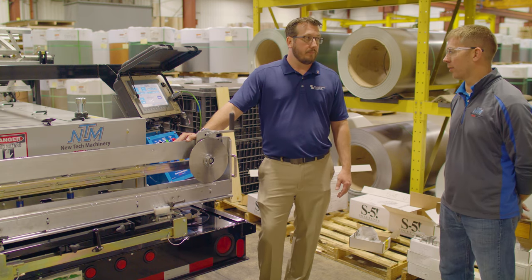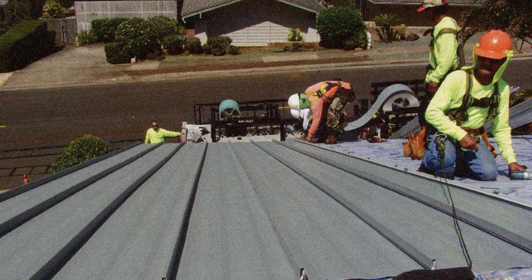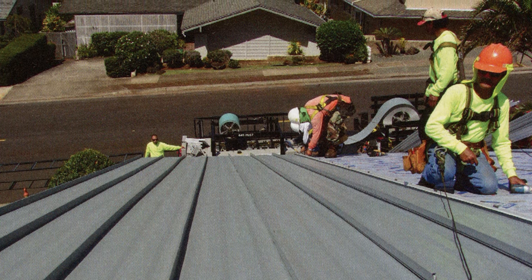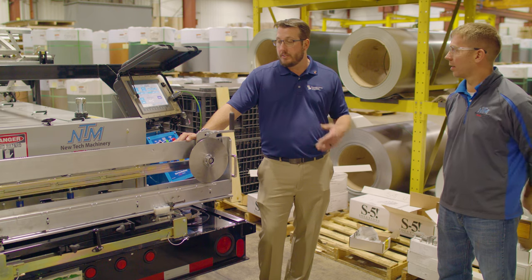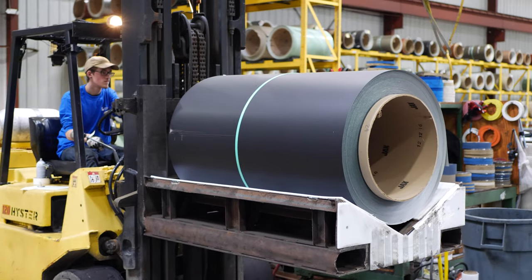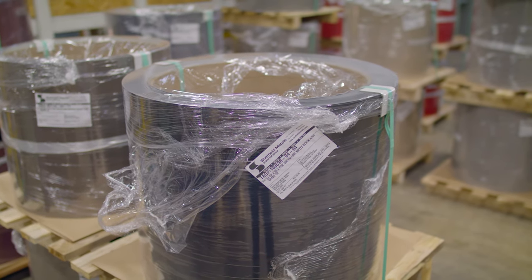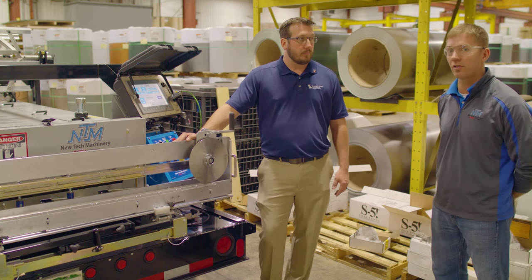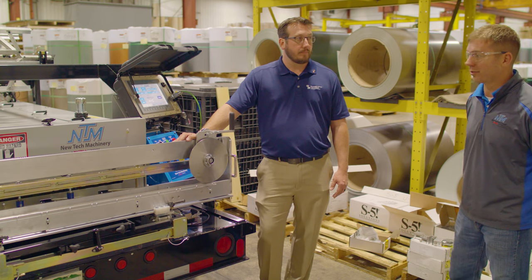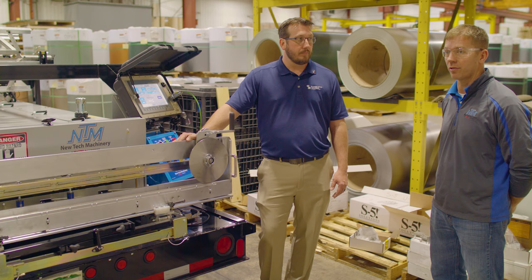A lot of the time this equipment is out in the parking lot or alongside the road, so consider orange vests or cones around the machine to help people see that you are working. Also, as a machine manufacturer, we specify what the machine can handle as far as materials, widths, and coil size, so you want to stay within those specifications so the machine will last a long time and you don't cause damage to the machine or to anyone operating it.